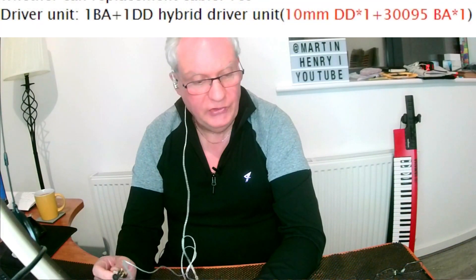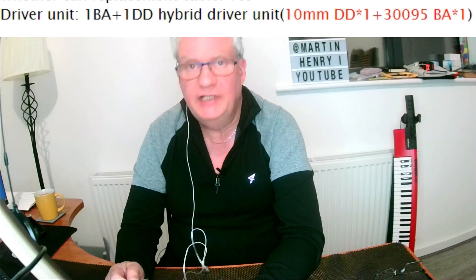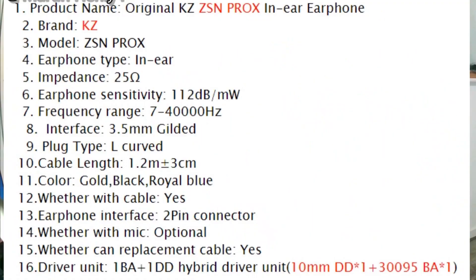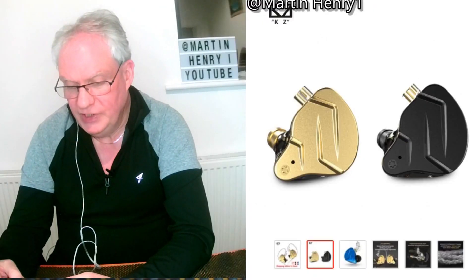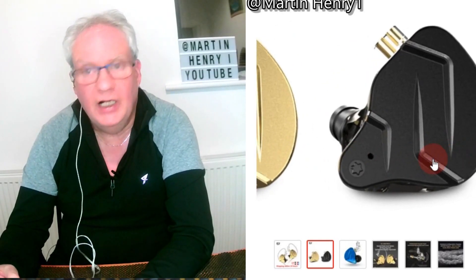It's got two drivers — a dynamic driver and a balanced armature driver. The sound is very good, excellent. The sound is evened out nicely with nice lows, nice highs, and nice mid-range.